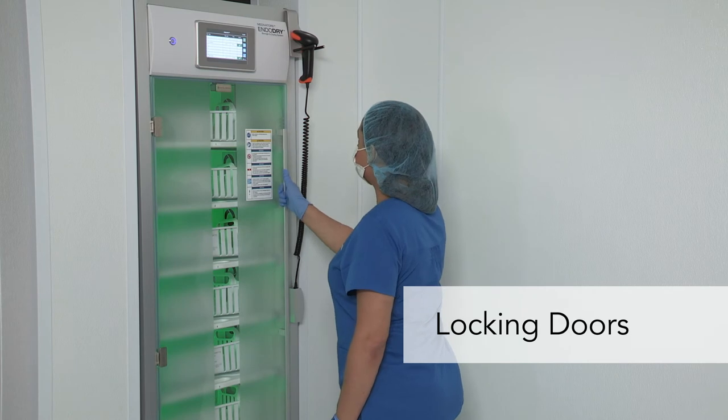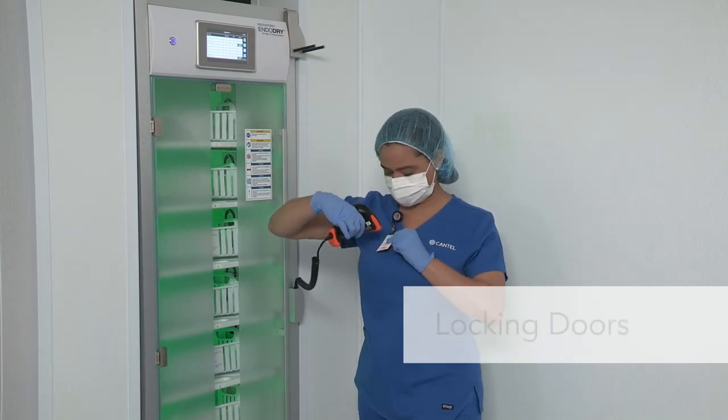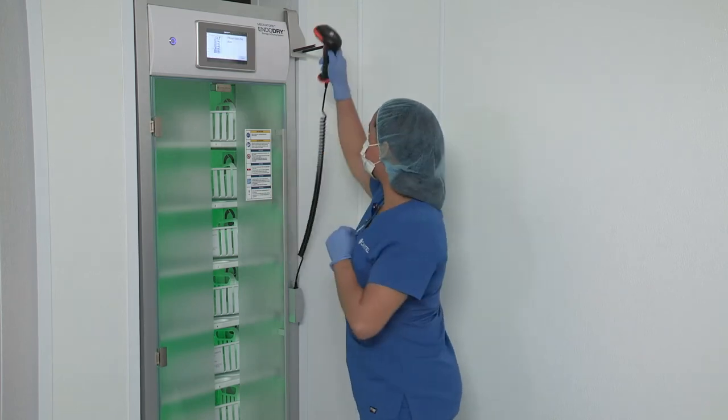Locking doors protect the endoscope inventory. The door will not open until an authorized user is logged in via the barcode reader.